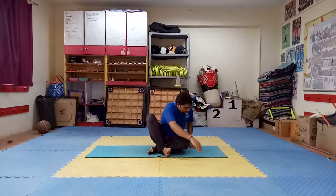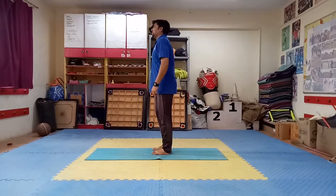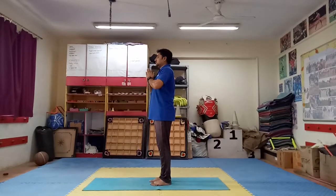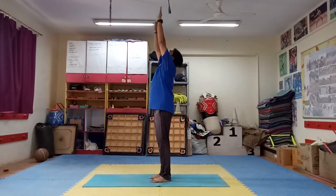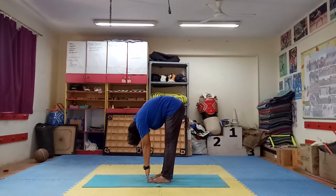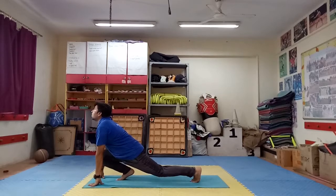Now first of all we will do 6 Surya Namaskar. Get up at your place. Step 1: join your hands. Step 2: hands up, back bending. Step 3: bend forward, keep your hands near to your legs. Step 4: left leg back side, up your head.